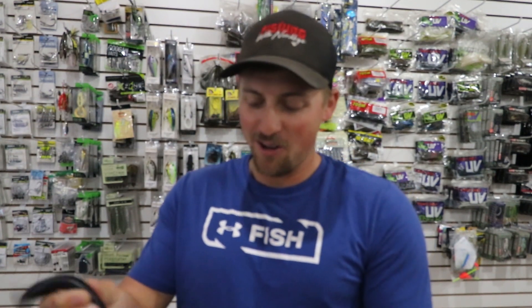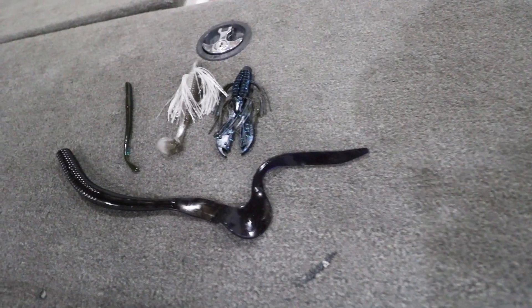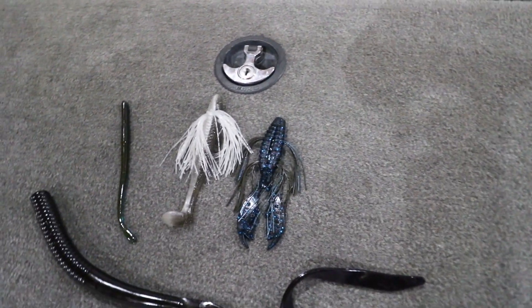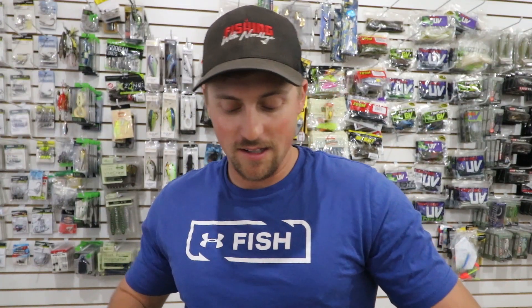There's one more bait by Tightlines UV I want to show you — a big worm. I love fishing a big worm, and typically I'm fishing like a 12-inch worm, but they also make a mag 15-inch worm right there from Tightlines UV — go check it out, it's also linked down below. But just a regular 10-inch worm: grab yourself a Tightlines 10-inch in the tequila color. That tequila color is money — you're gonna catch them on it. When that water gets over 70 degrees all summer long they're gonna bite it, especially in brush piles and rock.